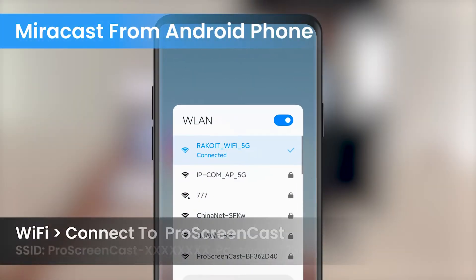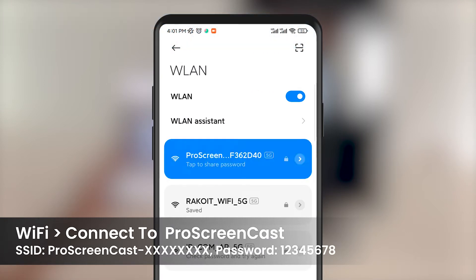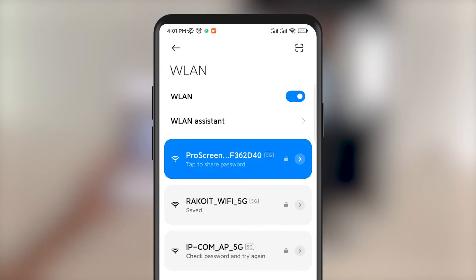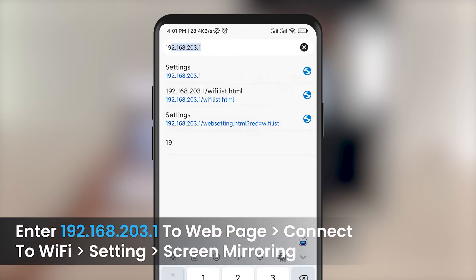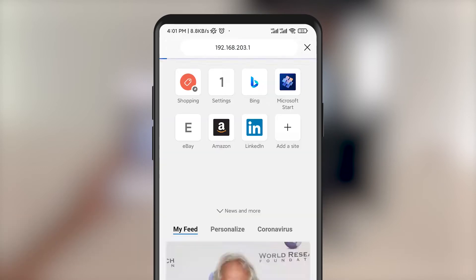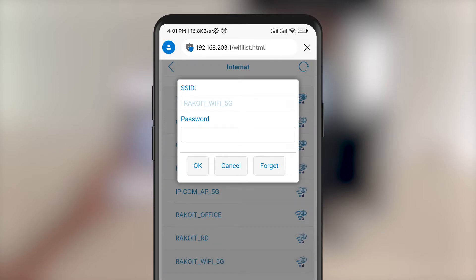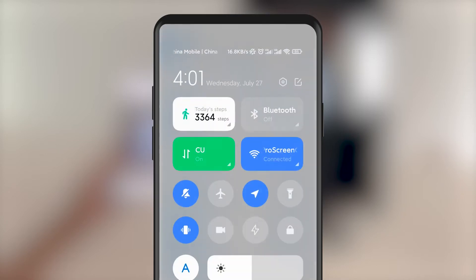Now we will connect SC01 to our home network. On our mobile or PC, go to Wi-Fi connection and select the SSID starting with Pro Screencast. The default password is 12345678. Then type in 192.168.203.1 on the web browser and you will enter the network setup screen. Here, select your home router and connect to it.